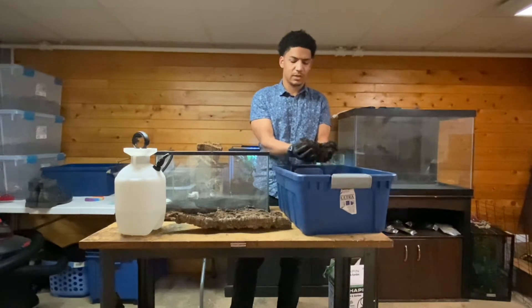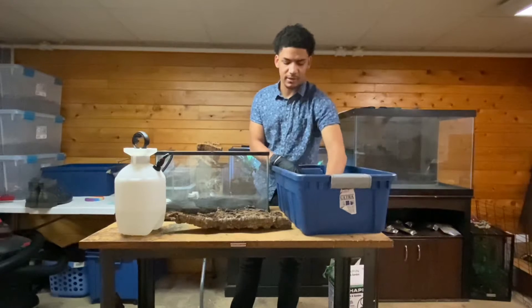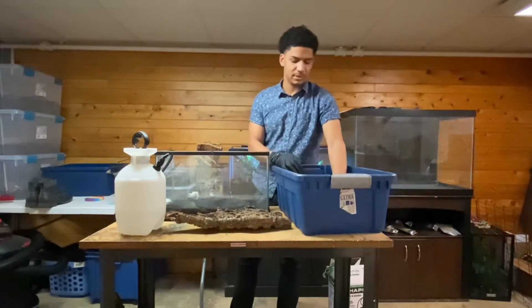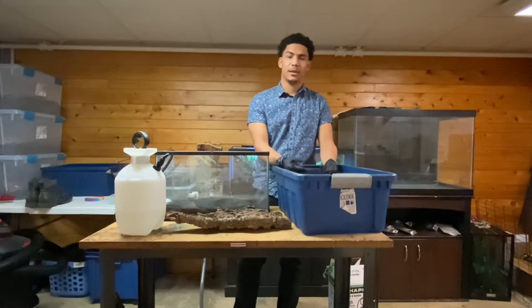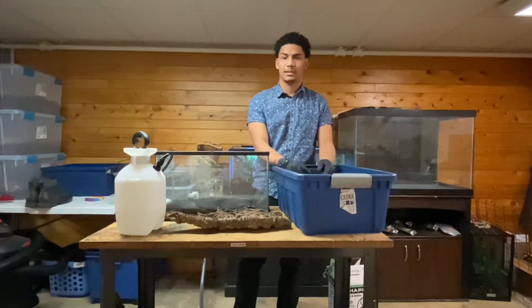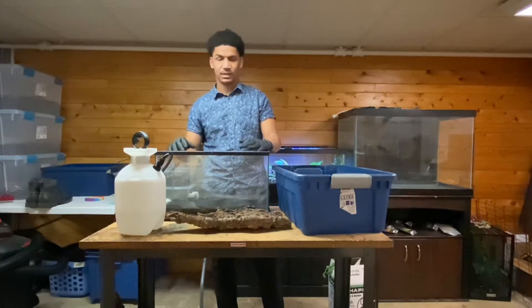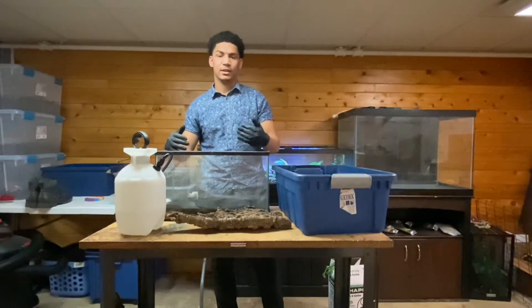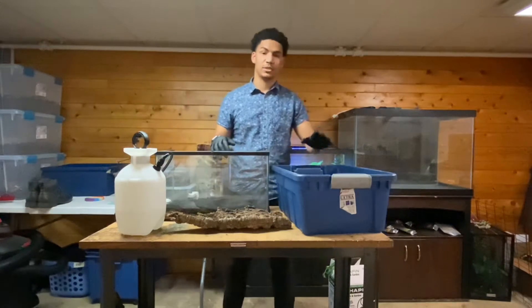The sphagnum moss aerates the soil, so it allows a lot of air in, keeping the soil nice and healthy throughout the whole time the enclosure is put together. The sphagnum moss allows for a lot of springiness — no matter how much the dirt packs down, it keeps the dirt springy and airy, so none of the animals get hurt and it's all healthy for the plants and animals. The only things you need are the tank, the bio balls or drainage medium underneath, a layer divider like window screen mesh, and then your substrate.